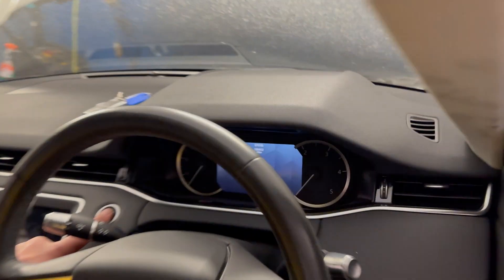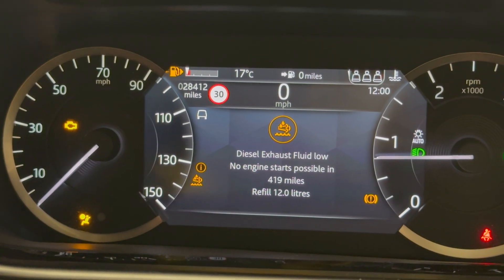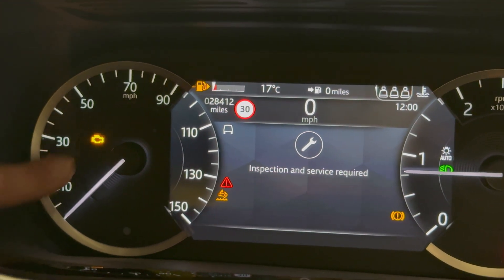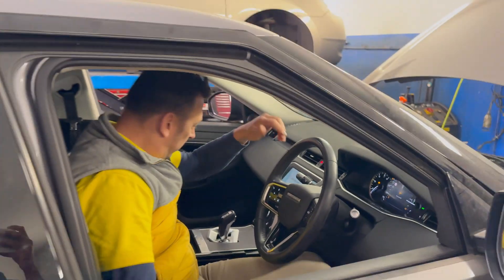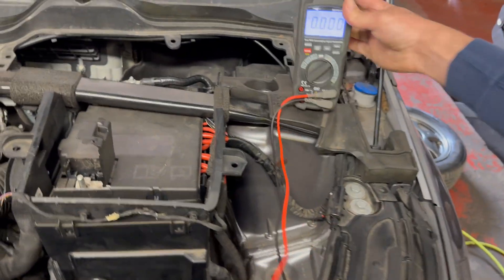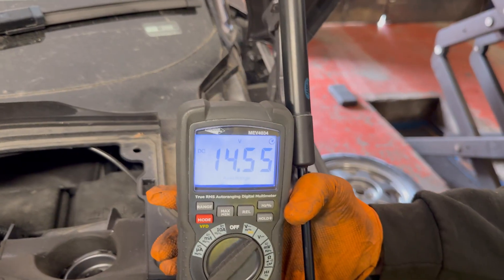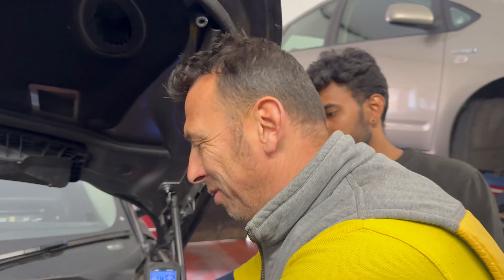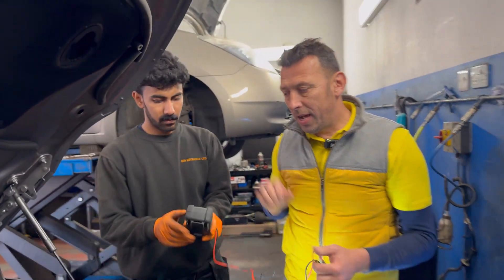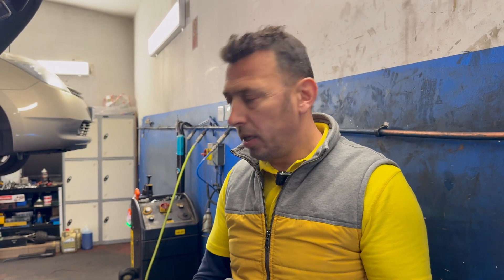Can I start it? The alternator light went off straight away! Can we measure the battery charge? It seems good — let's see the charge. Anything above 13 volts, above 14 volts is what we want to see. 14.56 volts — it does work! That's pretty straightforward. We can lift it up, install everything back, do a road test, and we'll still check for software updates. We'll clear all the errors — it looks like we're nearly done, it's charging now.